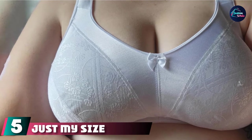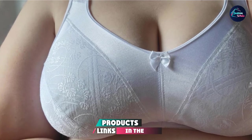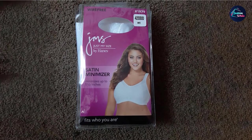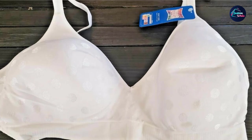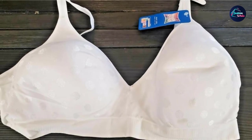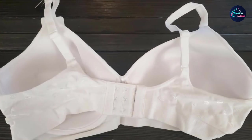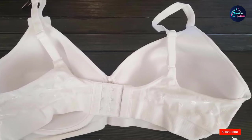The number 5 position is held by Just My Size Women's Cushion Strap Minimizer Wire-Free Plus Size Bra. It understands that many of us have a love-hate relationship with underwire. With technological advancements, bras can still provide lift and definition without uncomfortable, pokey underwire. This option is comfy enough to wear all day long without pain or discomfort. It minimizes bust lines up to 1½ inches, features cushioned straps to prevent digging, and can be tossed in the washing machine for easy care.